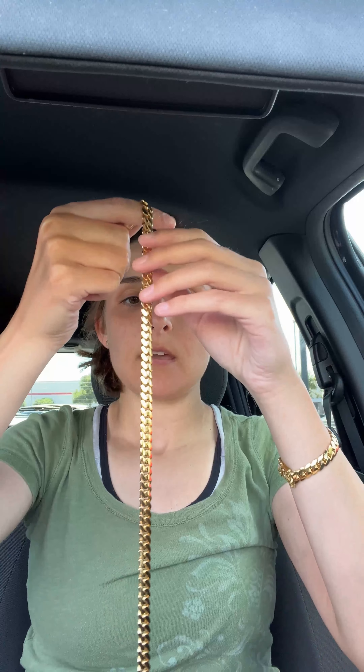Even though I own 24 karat chains, I'm deciding to do 14 karat as a daily wear. I think it's the perfect balance between gold purity and durability. The links are just gorgeous.